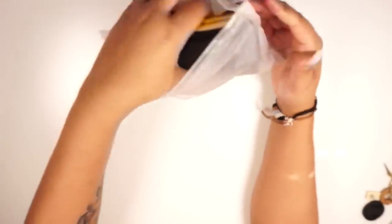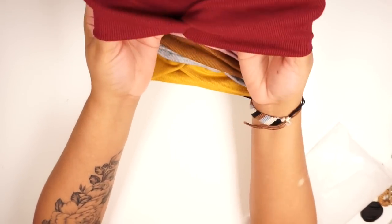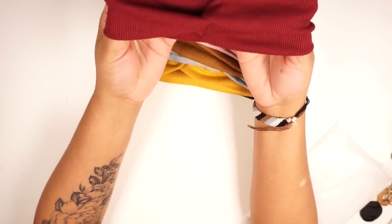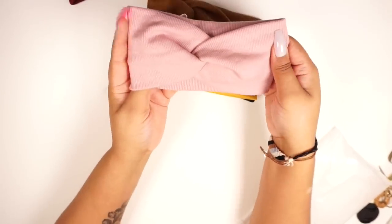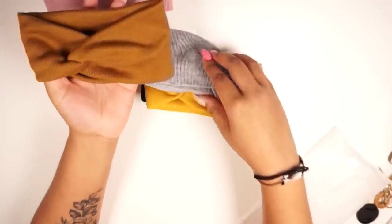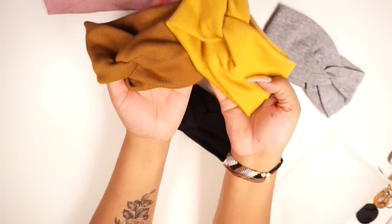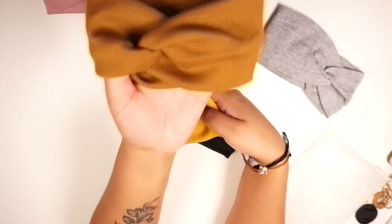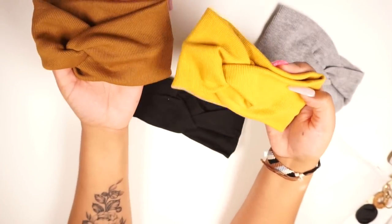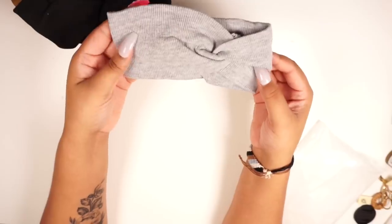I got another set — these are more of a sweater material, which is going to be great for fall and winter. This is a burgundy color, there's a blush color here. Then here is mustard — this one is more of a light brown in comparison. I was going to call this mustard but it's not; it's more of a mustardy brown, whereas this is a true mustard. And then I have black of course and this heather gray.